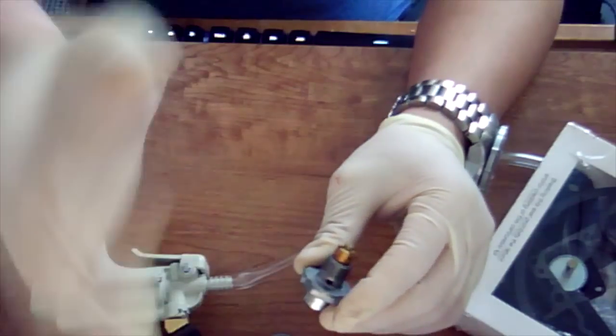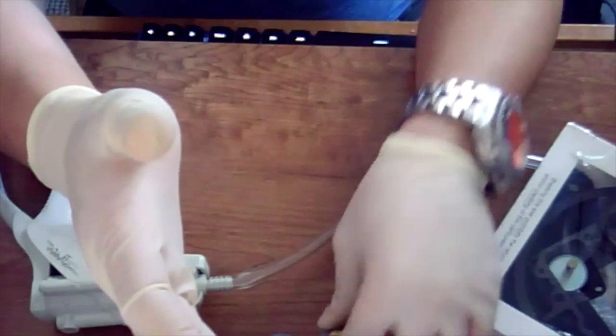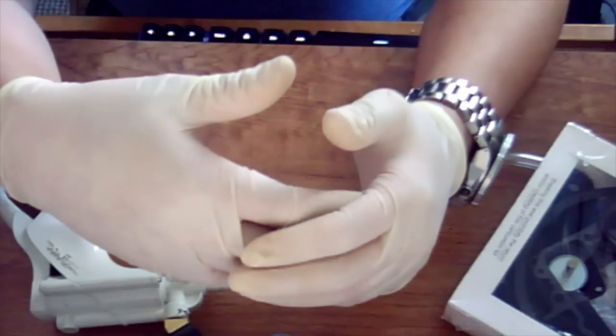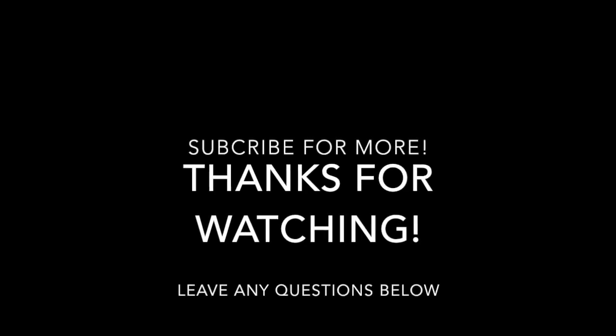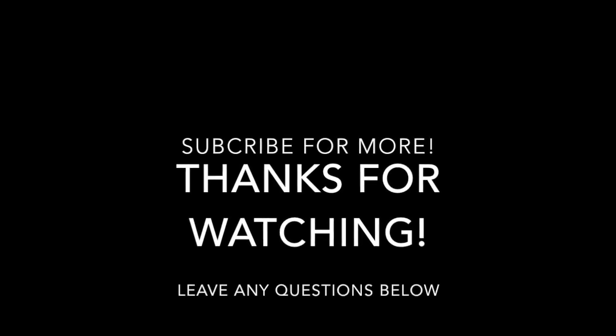Anyway guys, thanks for watching. I hope that helped you. If you wanted to know how to test the power valve, it's really simple and it can be very helpful when doing a rebuild. Don't forget to like, comment, and subscribe, and if you want to see more let me know in the comments below if you like this type of content. Peace.